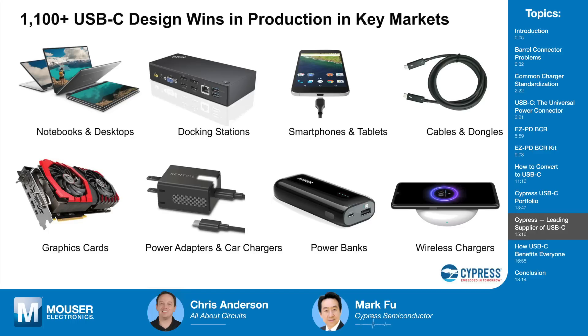As more customers came to Cypress, their products became more refined and market-proven, becoming a de facto standard in many markets. Currently they have over 1,100 USB-C design wins in production across many categories — PCs and PC peripherals and smartphones are the biggest — along with cables and dongles. Power is the next growth market they see.